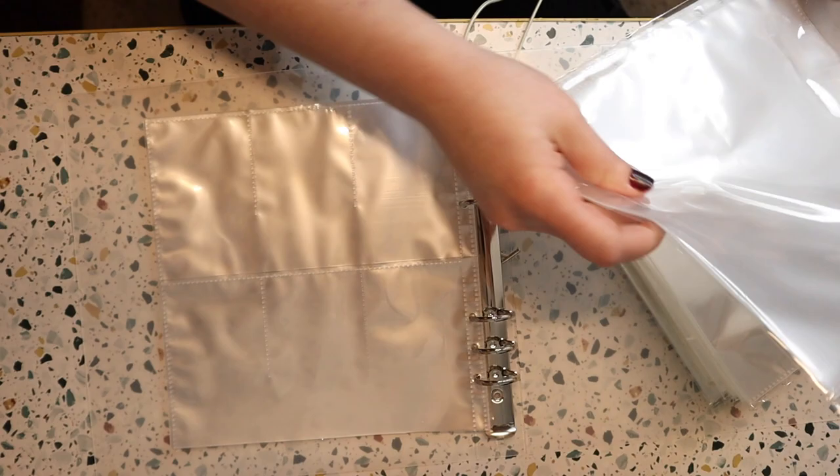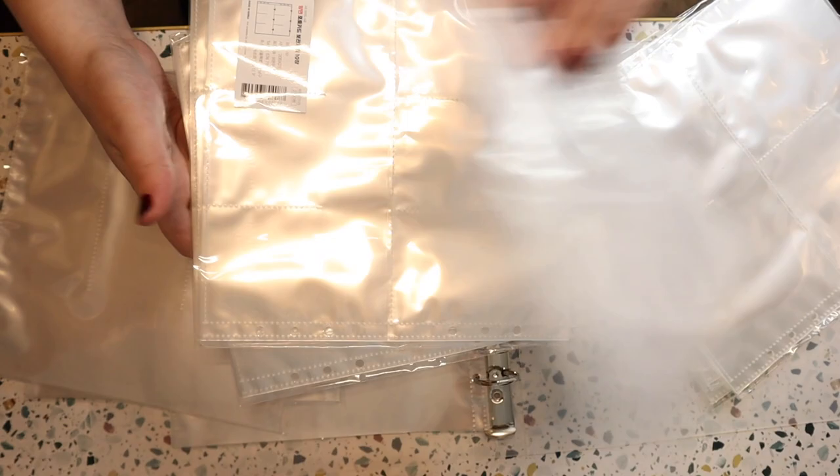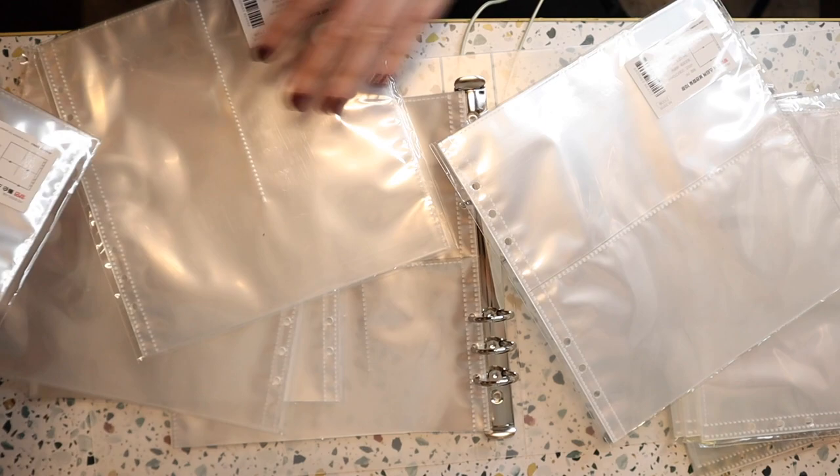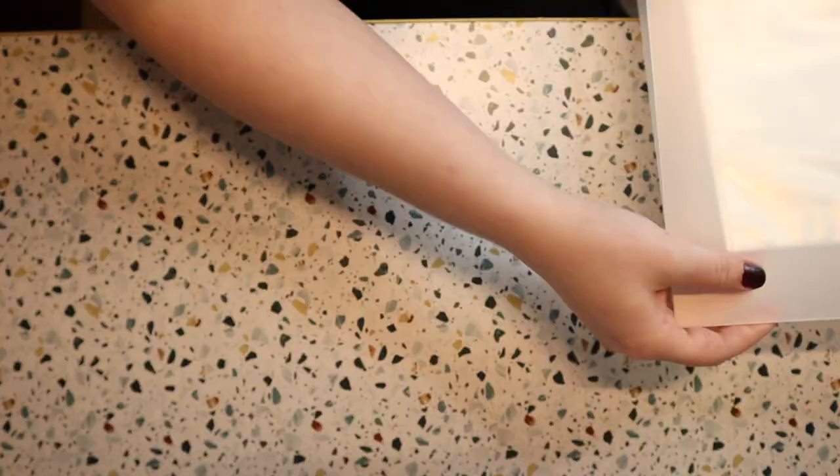With the 6 pocket sleeves, they did have a bunch of others available too. This is just a full page. This is a long skinny like 3 pocket. I got a whole bunch of the 6 pocket pages, and there's also a square 4 pocket, a vertical up-and-down 2 pocket, and a 2 pocket that is horizontal. So I got one of everything and then a whole bunch of the 6 pockets.